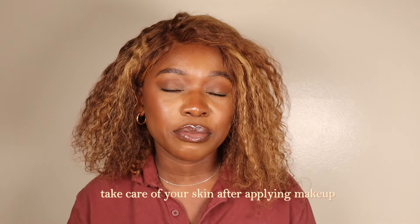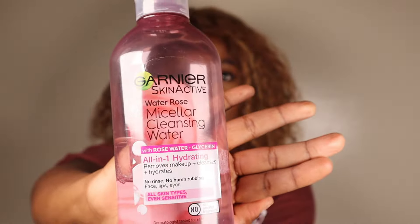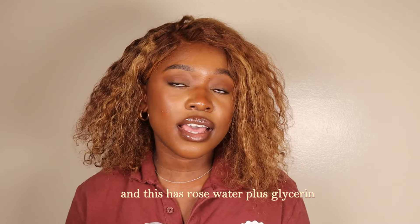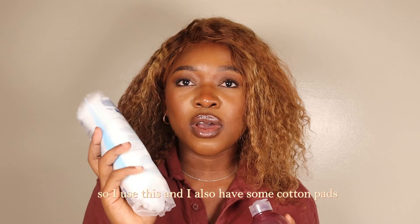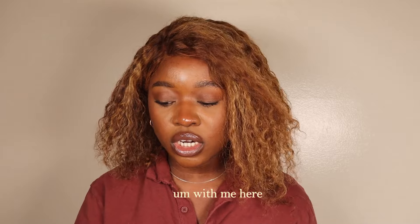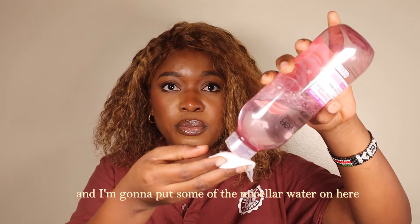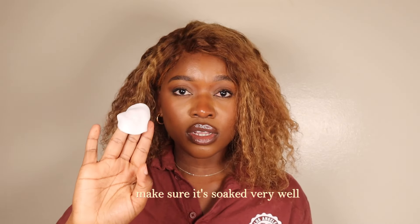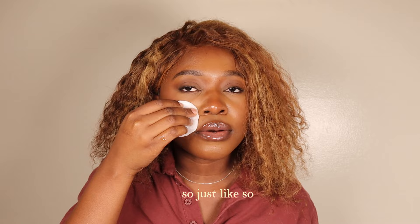First things first, I like to go in with micellar water. I'm using the Garnier Skin Active Micellar Cleansing Water — this has rose water plus glycerin and is meant to remove your makeup and gently cleanse as well. I also have some cotton pads with me. I'm going to take a cotton pad, put some of the micellar water on it, make sure it's soaked very well, and then start removing my makeup.